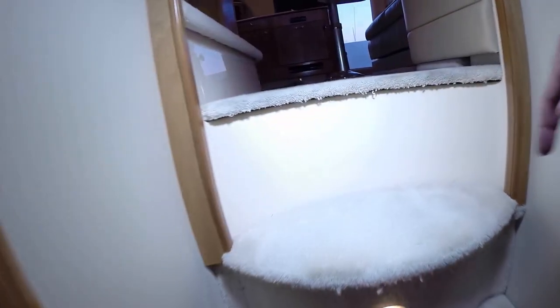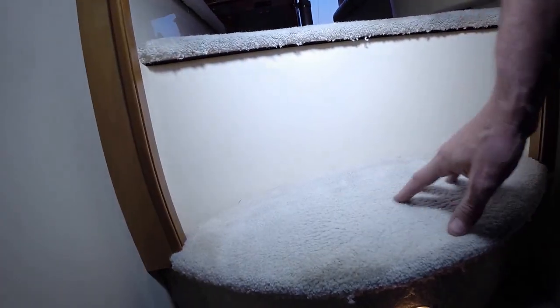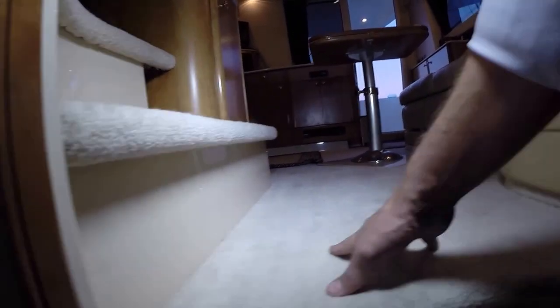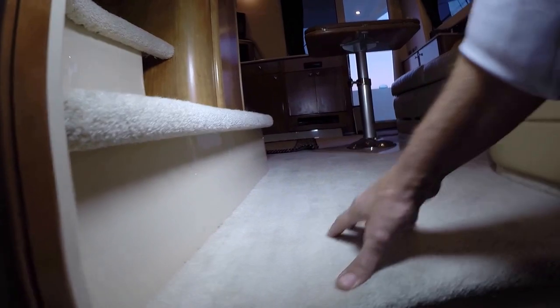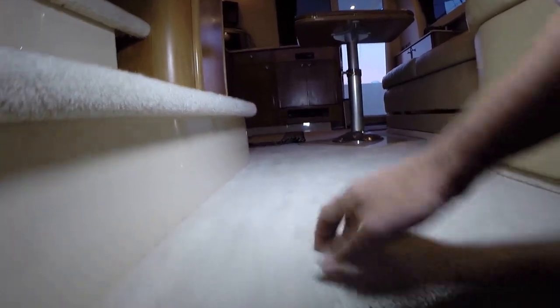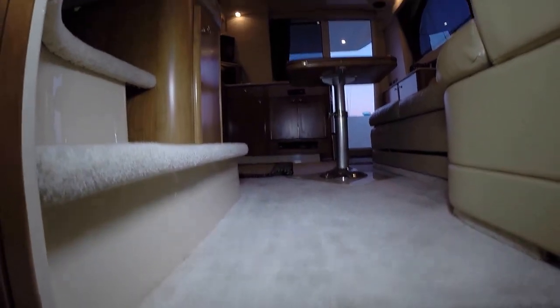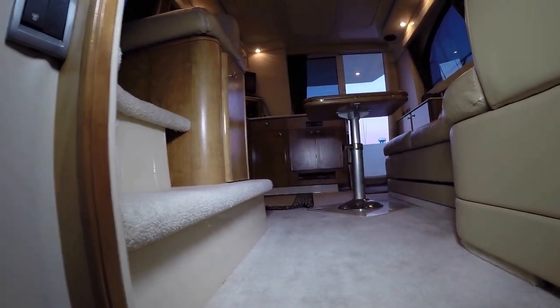Throughout the boat the carpet looks to be original. You've got a little wear and tiredness but I wouldn't replace it — I'd probably shampoo it. It's a little flattened, but with a good shampoo this will last a few more years at least.